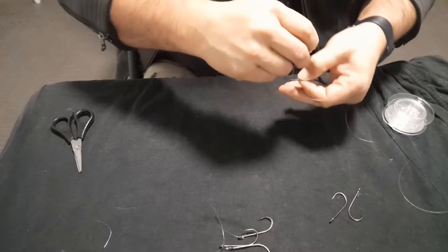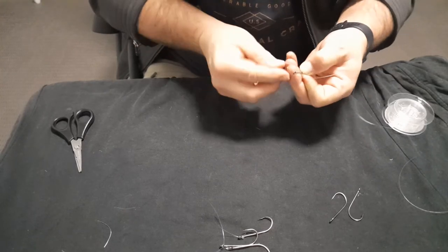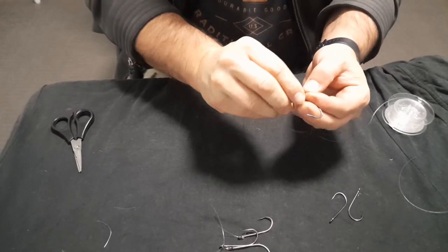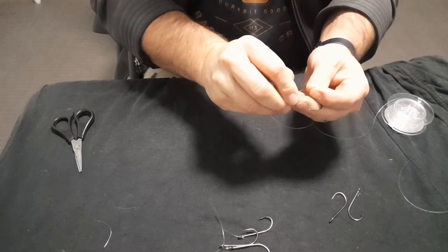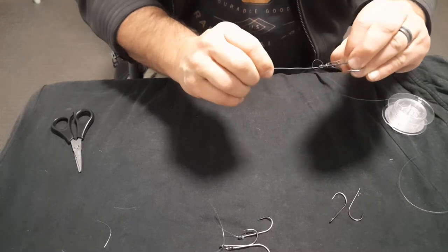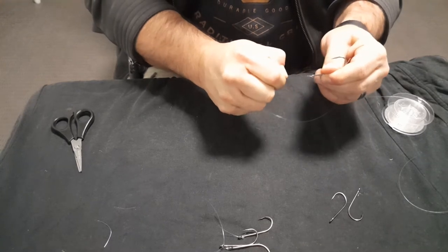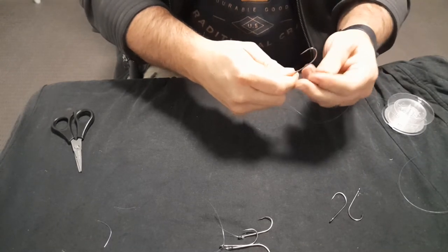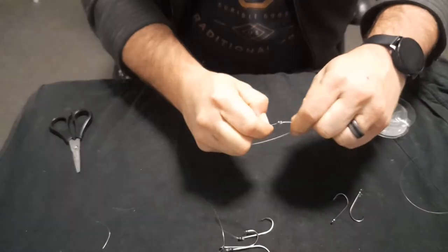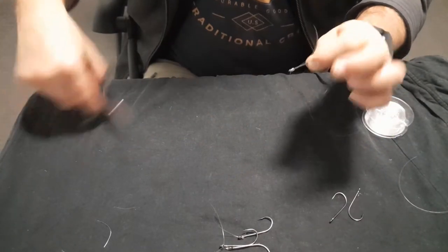Once you've done your wraps, you feed that back through the little loop that we left down the bottom. Then all we do to finish this knot off is pull on the main line to tighten the knot up while holding the bottom end. Once it's tightened all the way, there we go - you can see the little wraps. All you need to do is trim off your excess.